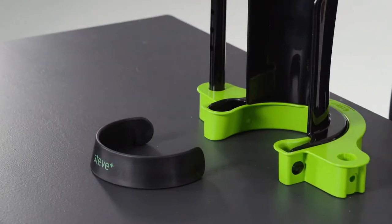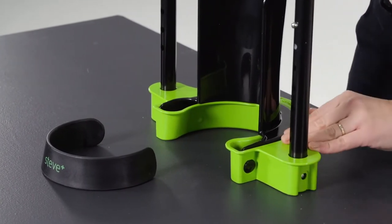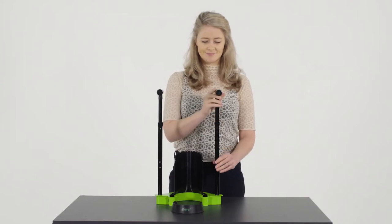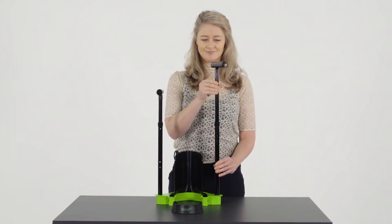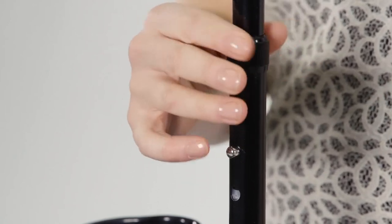Make sure the push buttons are securely locked. The height of the handles is adjustable. Loosen the lock ring, press the button, and slide the tube parts to the desired height. After the push button is locked into the desired hole, tighten the lock ring.